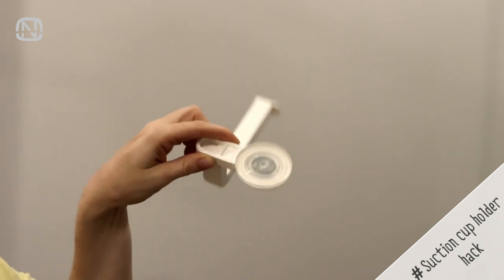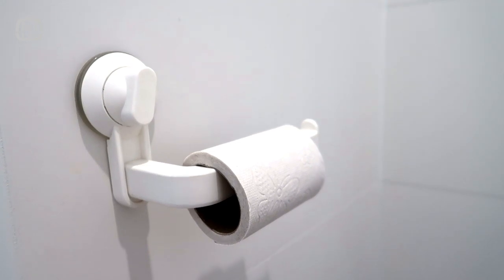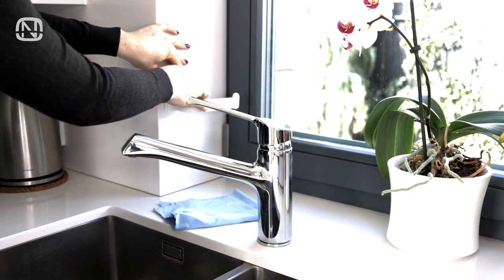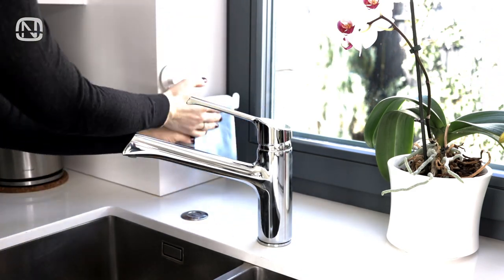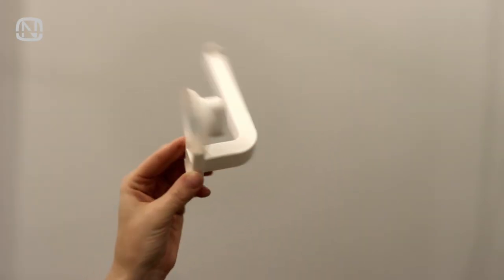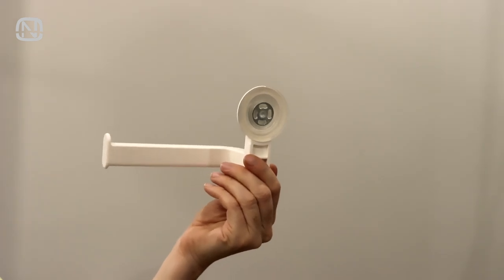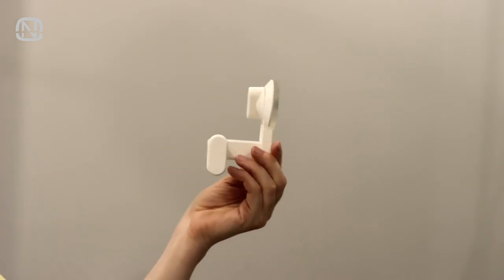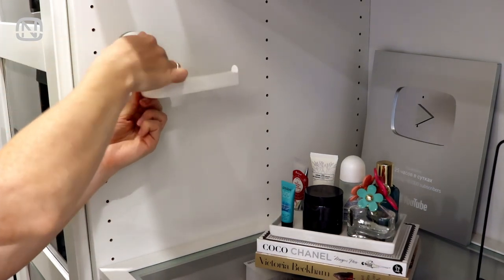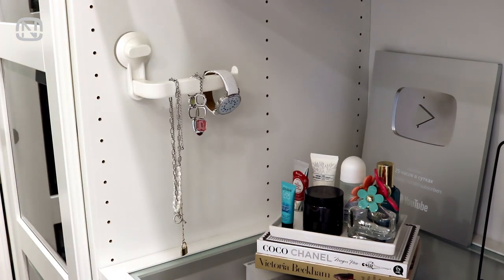These suction cup toilet paper holders are very versatile. Besides using them for their intended purpose, you can also use them to store other things. Install the holder by the kitchen sink and hang a kitchen rag on it. Or attach one to a wall in a closet or the side of a dresser and hang clothes on it that you've already worn but aren't ready to throw in the laundry yet. You can also organize accessories on this toilet roll holder, whether it's on the inside or outside of a cabinet.